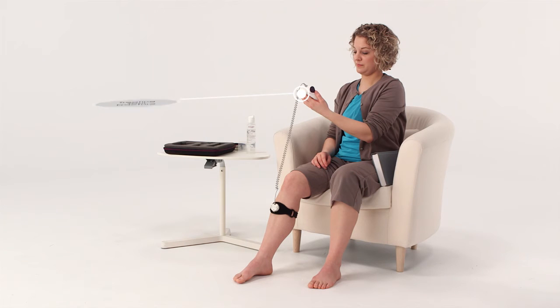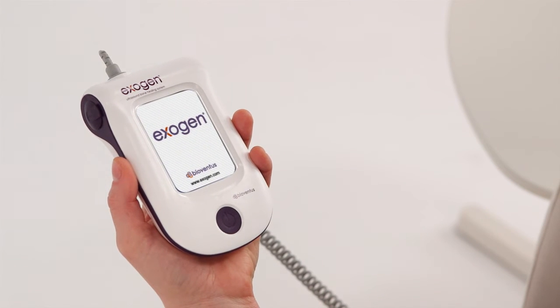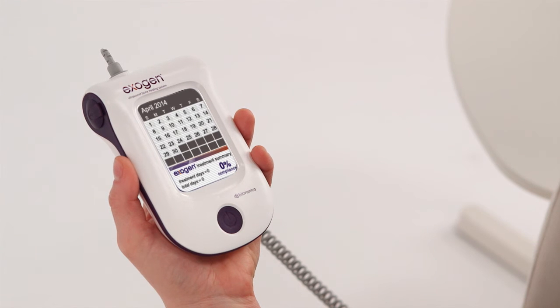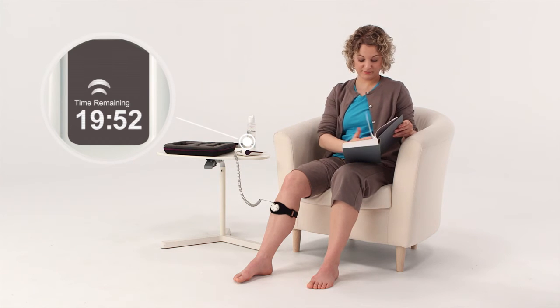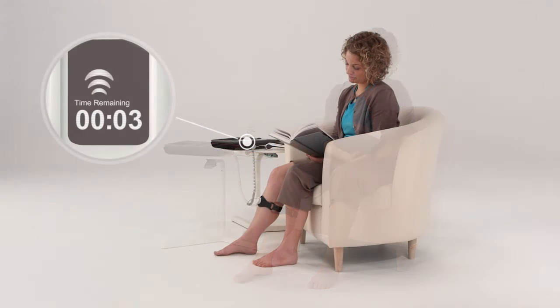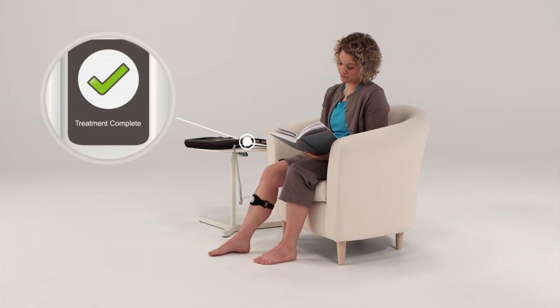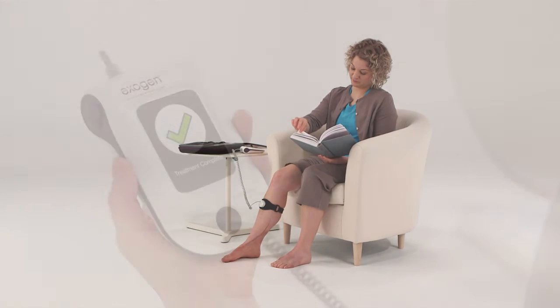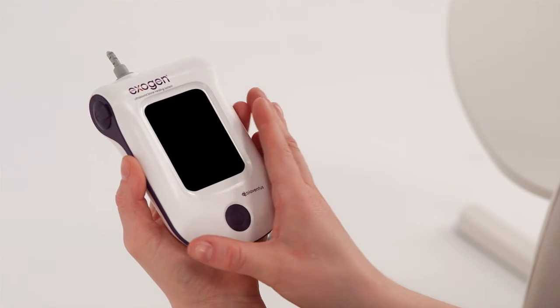You're now ready to treat your fracture. For daily treatment, press the button once to display the start-up screen. After 2 seconds, the treatment calendar appears along with your treatment summary to date. After 5 seconds, the 20-minute countdown timer appears and your ultrasound treatment begins automatically. As the timer counts down, the treatment symbol flashes to indicate the device is treating your fracture. When the timer reaches zero, you'll hear a beep and see a treatment complete check mark. After 5 seconds, the Exogen device will beep and turn itself off, indicating that you have successfully performed your Exogen treatment.